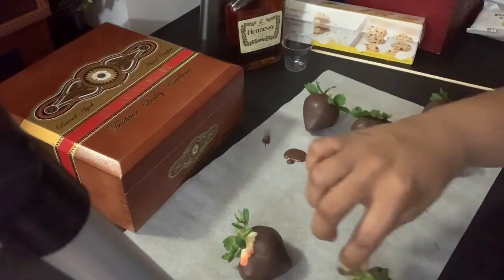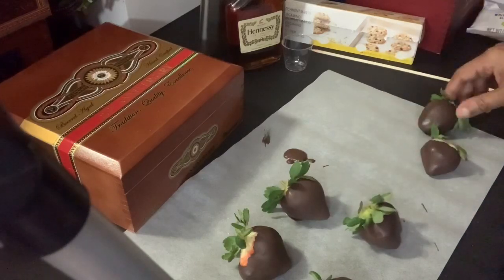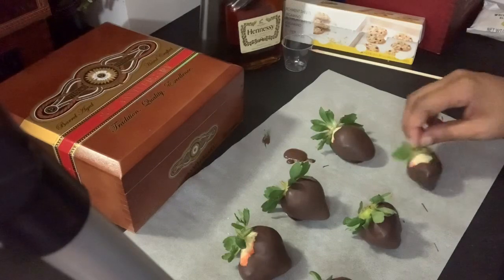Now that all of the berries have been dipped, I am rearranging them on my parchment paper because I am going to take white candy melts, put them in a piping bag, and drizzle them on top.